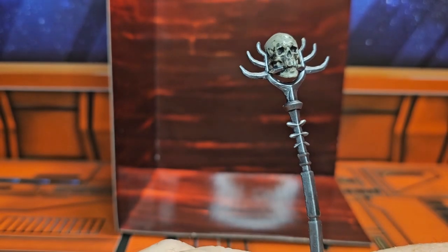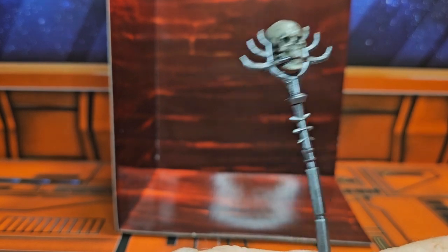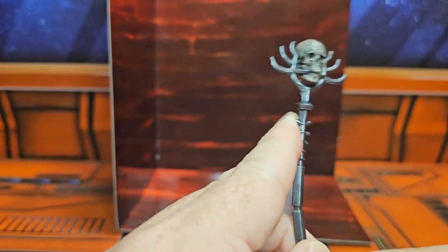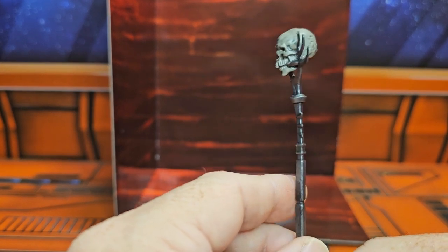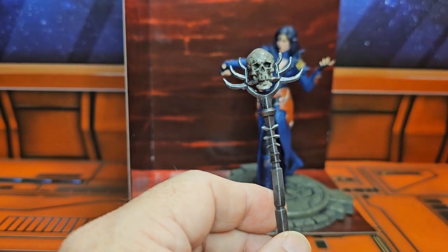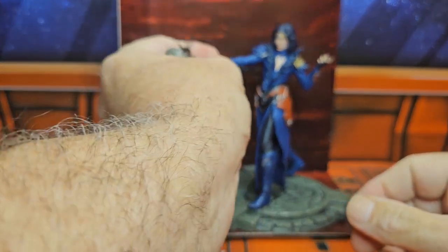Now, this is the thing — if you get a weapon and it's a mystery, I'm not going to buy three of the same figures just to get a weapon that I might get the same one time and time again. That's a little bit foolish to think that people are out there and they're really so into the game that they would spend their money just getting this.